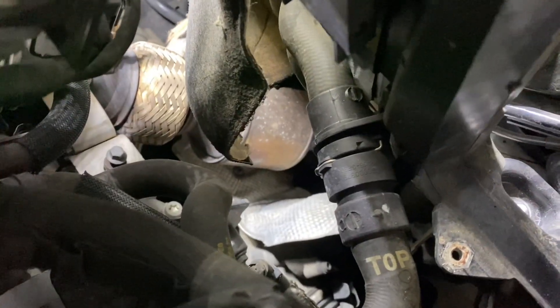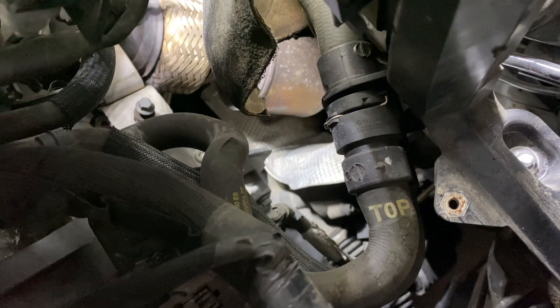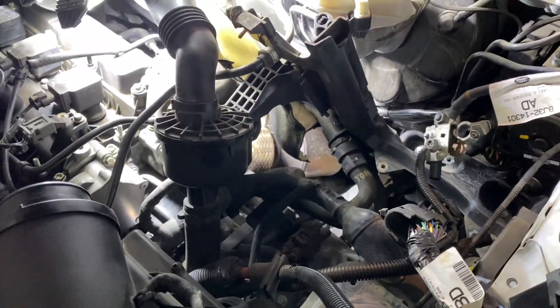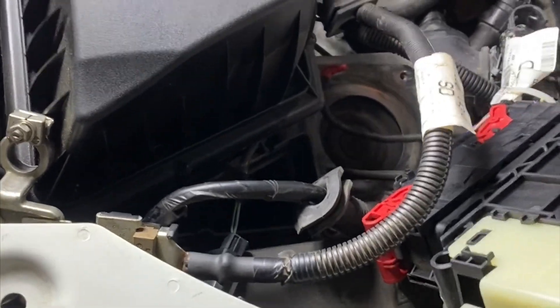These are fairly simple push connectors, and these are the locks. All you gotta do is put a little screwdriver under those and pop the little locks out. Obviously we need to drain the coolant first, so let me drain the coolant and pop these out and see how easy it is to snake that hose out. We managed to finesse these guys out through the firewall to the heater lines.